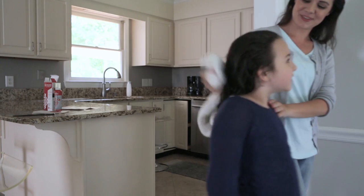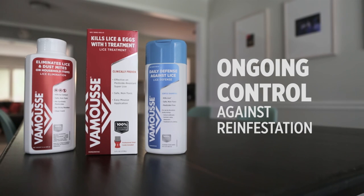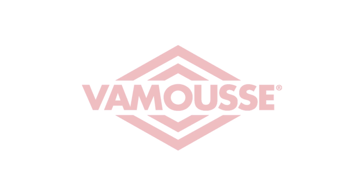It is safe to reapply Vamoose as needed. You may also consider Vamoose Lice Defense Daily Shampoo for use by the whole family following an infestation, to kill stray lice for ongoing control, and Vamoose Lice Elimination Powder to kill lice on non-washable household items to help reduce the risk of re-infestation. Vamoose — tackle lice head on.